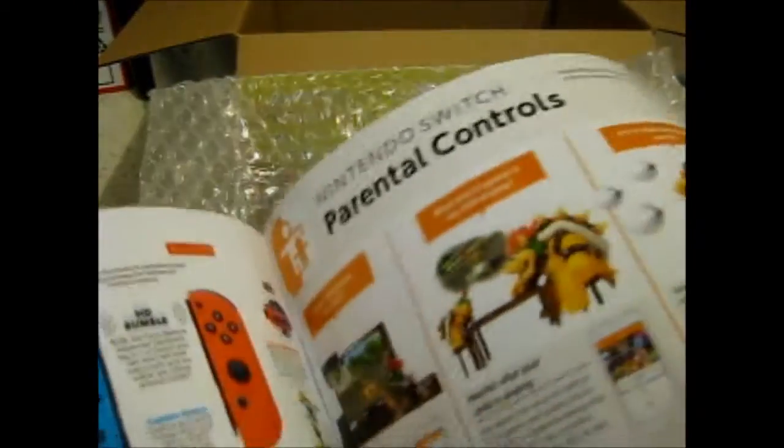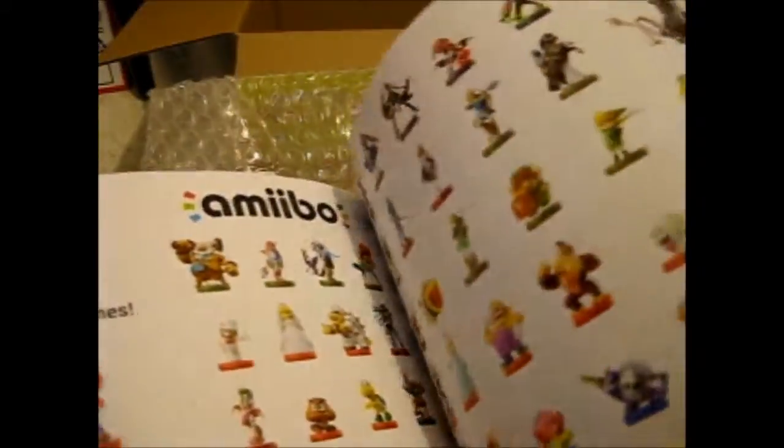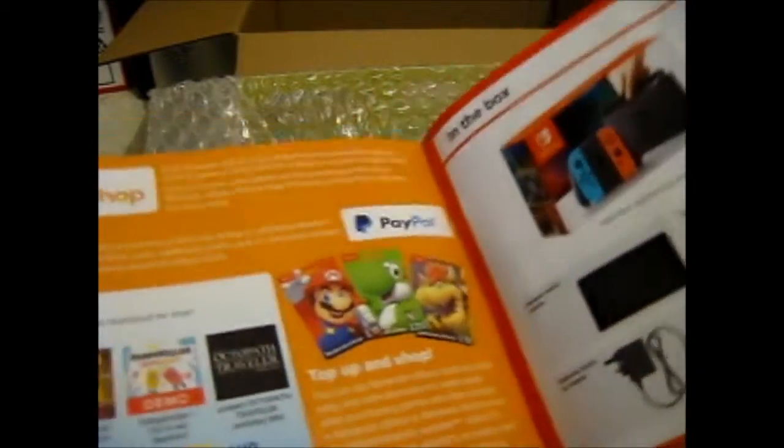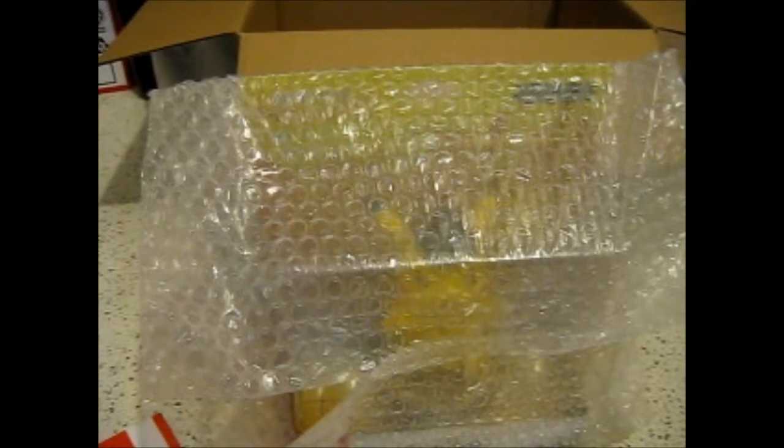You know, stuff about the Switch — don't know if I'm going to get one — and other games and stuff. Like amiibo, some pictures and whatever. Got the eShop, controllers, cases, screen protectors, accessories. Okay, so that's that. I've already shown you those so I only briefly flicked through.